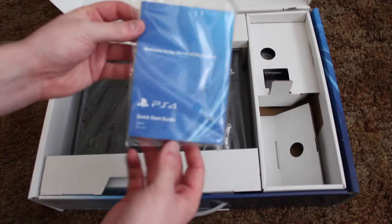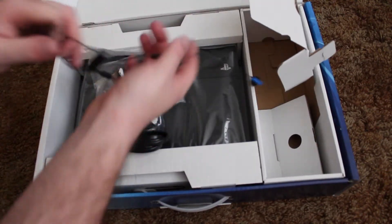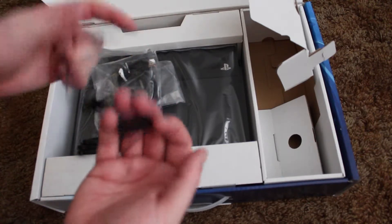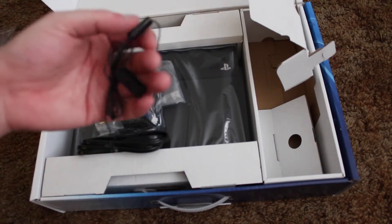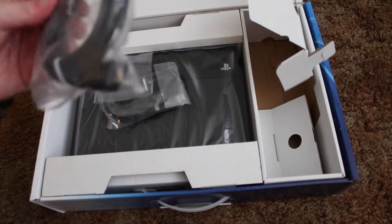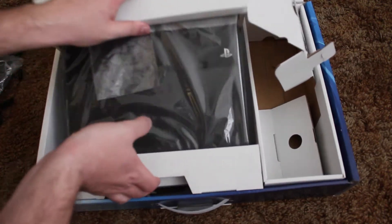This is just a 'Welcome to the World of PlayStation' booklet. We have some cables here — these look like some type of earbuds with a little eighth-inch jack on the end; I believe the PS4 does come with a little headset, so that might be what that is, along with what might be a microphone. And obviously there's your power cable and HDMI cable.